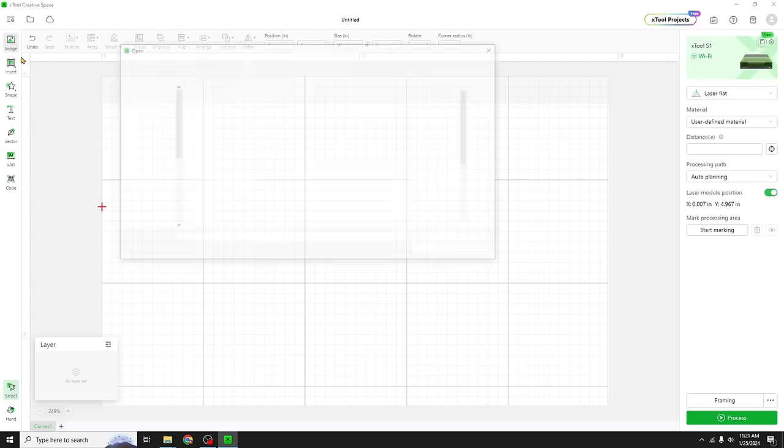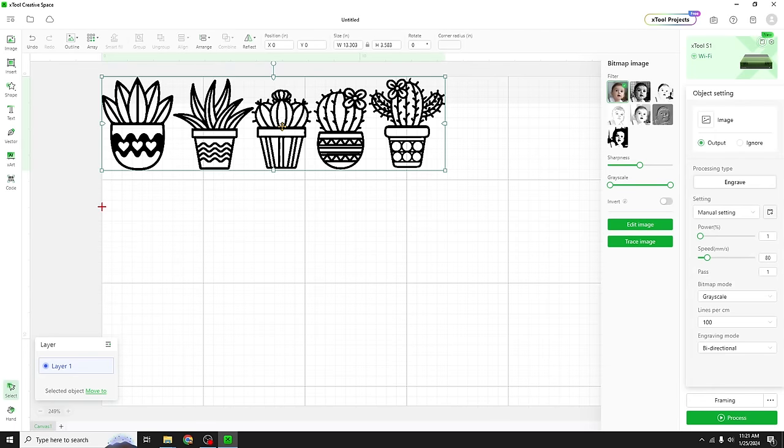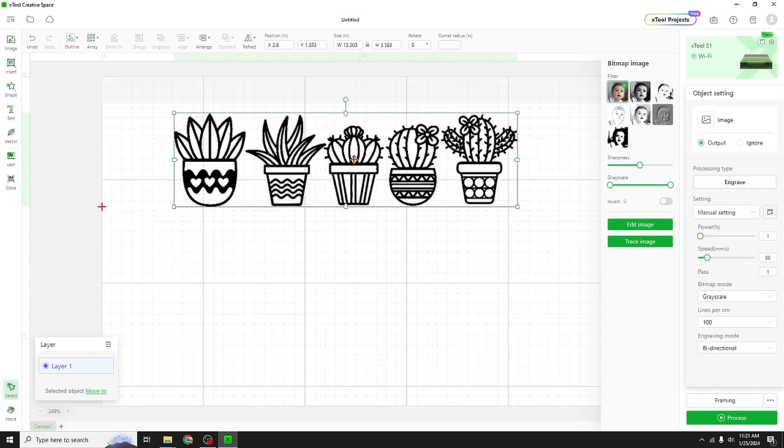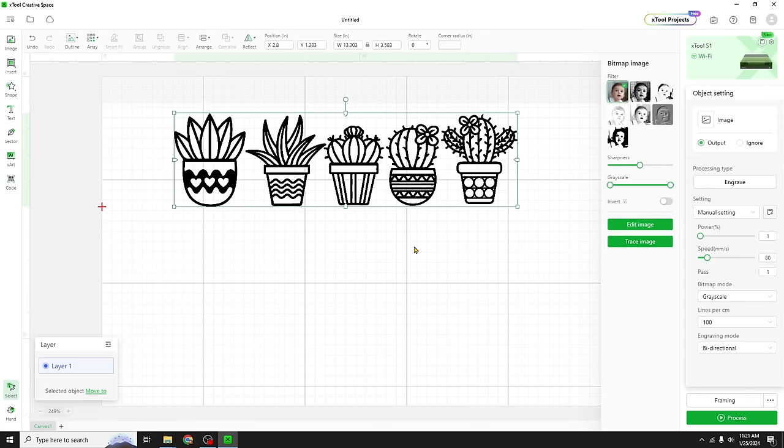I'm gonna import our PNG. And you can see we've chosen a selection of succulents. I thought this was a great versatile little project, but with these nightlights you could really use any clip art — could be stuff for a kid's room, bathroom, I was thinking kitchen with these. Let's trace our PNG so we can cut it out.